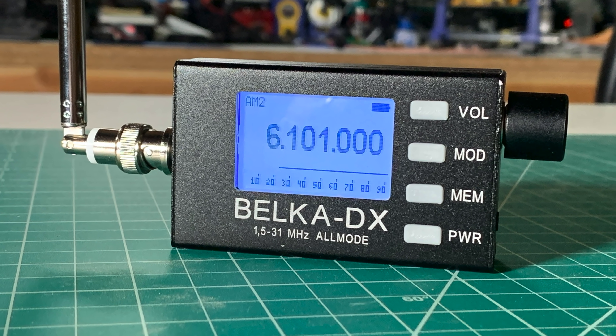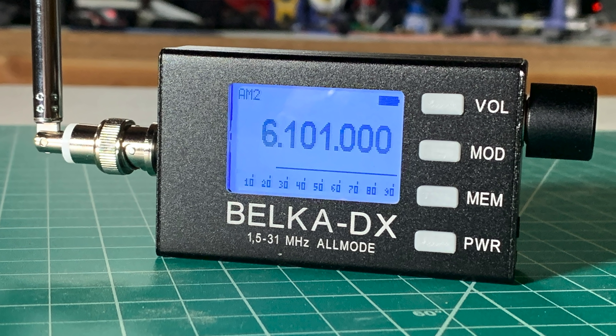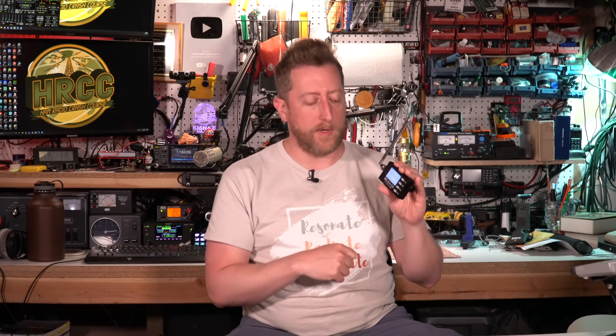Hey everybody, Josh KI6NAZ. Today we're going to be taking a look at the Belka DX, a cute radio. It's hard to think of a radio as cute, but this one is. It is super, super tiny. It is a shortwave listening radio — this is just a receiver. It has some fantastic features packed into it, and we're going to take a look at them today on the Hammer Radio Crash Course.